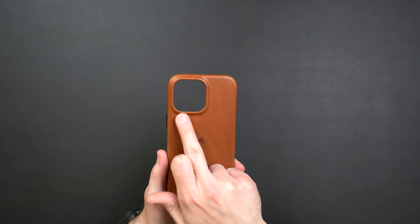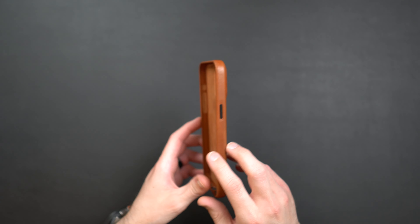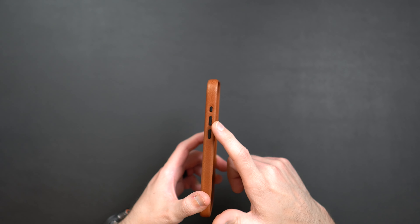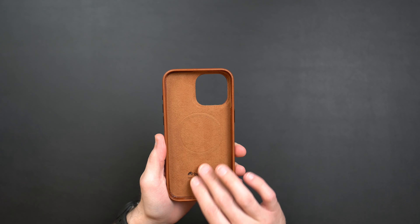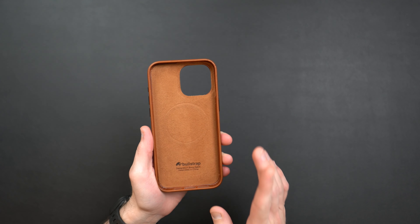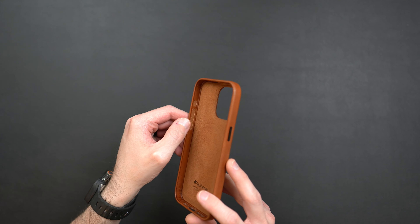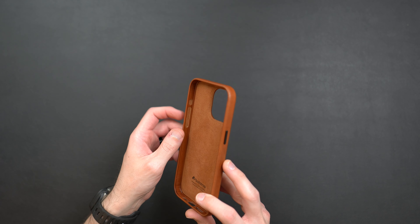Taking a look at the case itself, this is their new Contemporary case in the beautiful sienna colorway — definitely my favorite colorway by far. You have a Bullstrap logo in the middle, a leather camera ring for lens protection, a floating metal power button on the left side, and floating metal volume up and down as well as the action button on the opposite side. On the inside of the case you have a really nice soft felt lining and MagSafe.